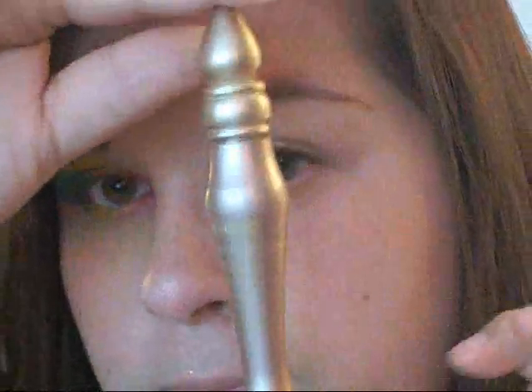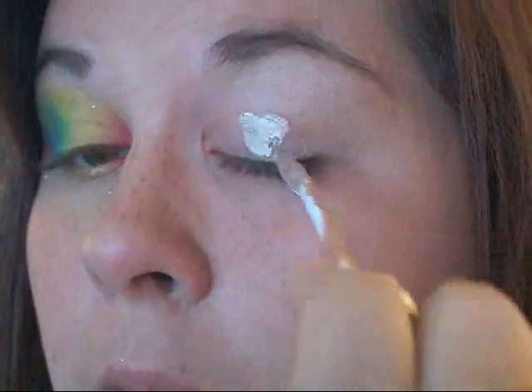The first thing I'm going to do is prime my eyes. Today I'm using Urban Decay Primer Potion, and I'm just going to place that all over my lid, and pretty much all the way up to my brow well.